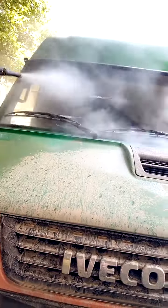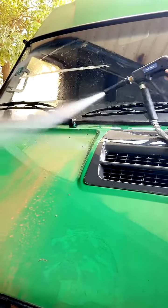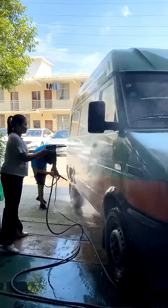It has two steam guns, so it can support two workers to clean the car at the same time. This will save much time for cleaning and reduce the waiting time for car owners.